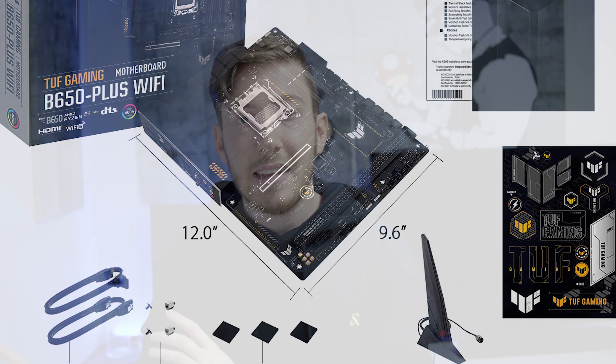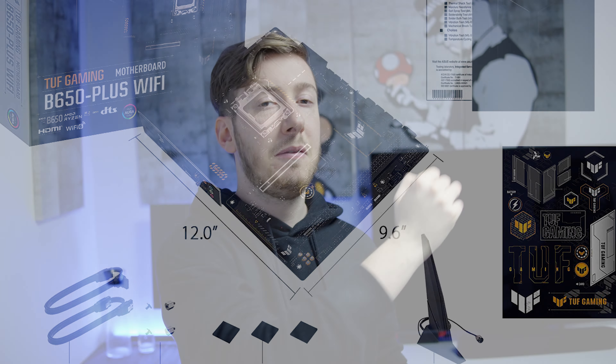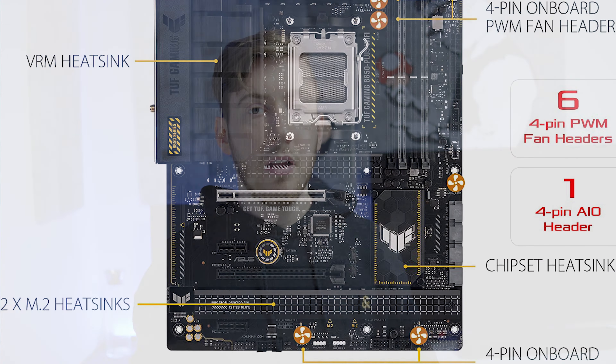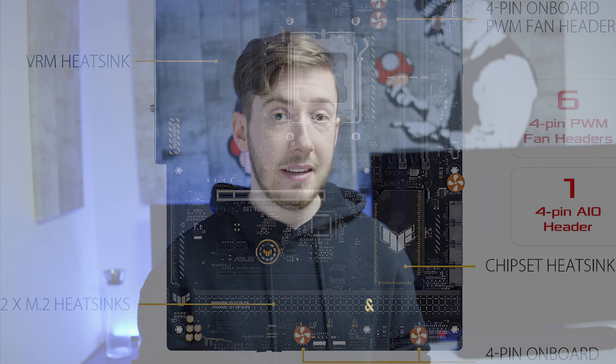But all in all, it's a great package, and if you have the budget and really need the best, you can go with this board. The Asus TUF B650 Plus Wi-Fi Mainboard is a really nice budget mainboard for people looking for an affordable option that has all the necessary features to support AM5 CPUs.